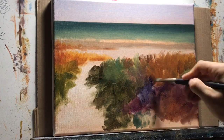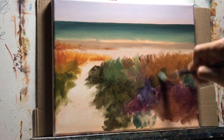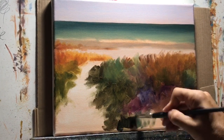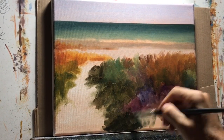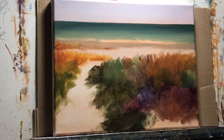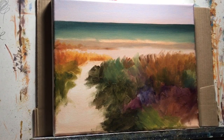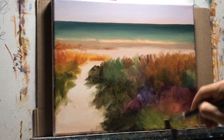Now that I have the grasses in, can you see that lighter part of the sand in the back? It just got a little bit lighter. As I start adding more dark values into the painting, the sand will appear even lighter, and I'll add highlights and some darker areas in that sand to bring it out more.